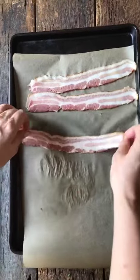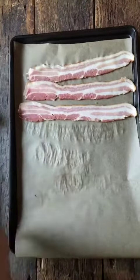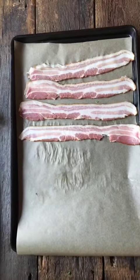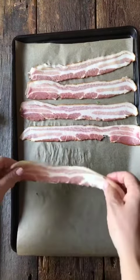Sheet tray bacon — if you've never had it, it is so wonderful. Parchment paper, 375 degree oven, 15 to 20 minutes, and nirvana. But today we're going to take it a step further.